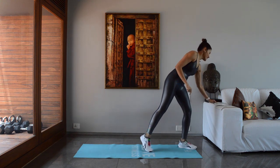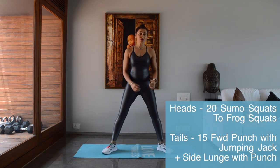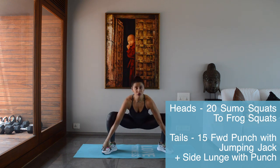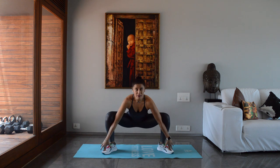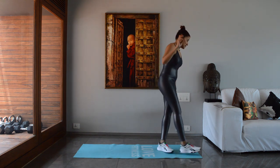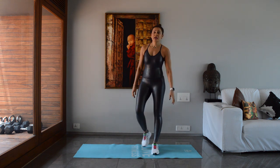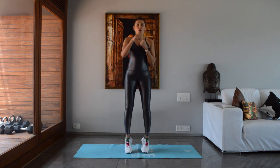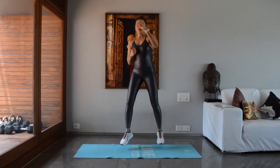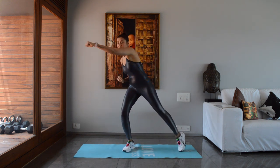Before we flip, the next two exercises: heads is sumo squat to frog squat — go down, come up, down, come up. Scaled-down version: just do the sumo squats. Tails is forward punch with jumping jacks and side lunge with punch — 1, jump, side, forward, forward, side. Scaled-down version: just go side to side.